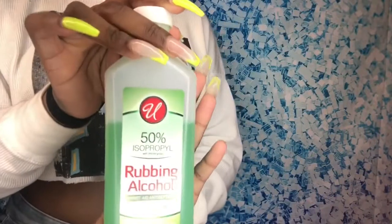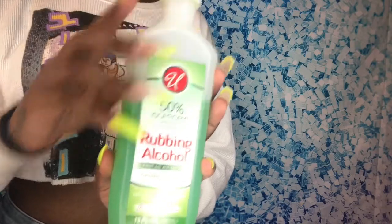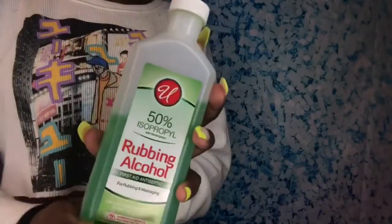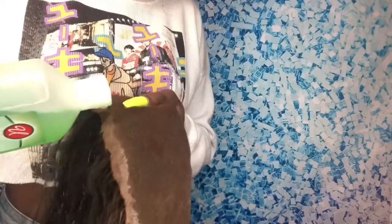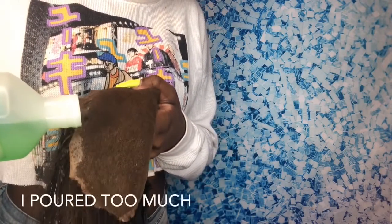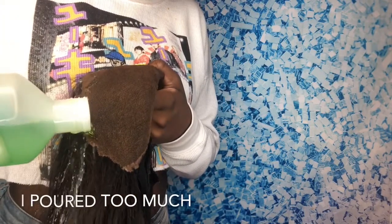So the first thing we're going to need is rubbing alcohol. I chose 50% but you can choose any kind. You're going to pour the alcohol exactly where the glue on the frontal is. Try not to make a mess like I did — you don't need this much, but just make sure you put enough to coat where the glue is.